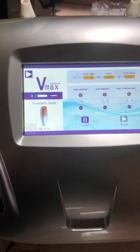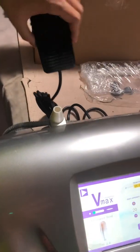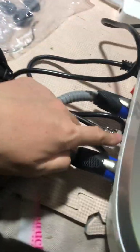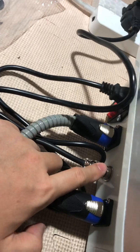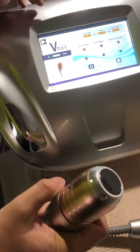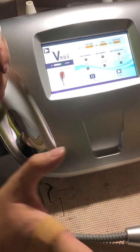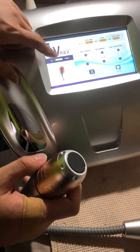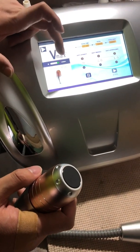I just want to show you — this is the foot panel. The foot panel is connected here. I will show you how it works. This is for continuously shooting, and this is one-by-one shooting.